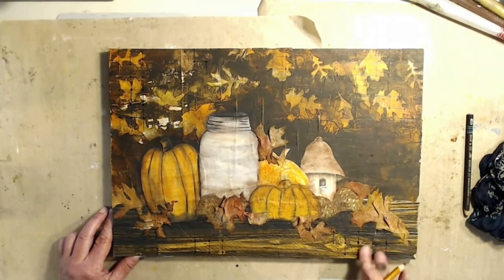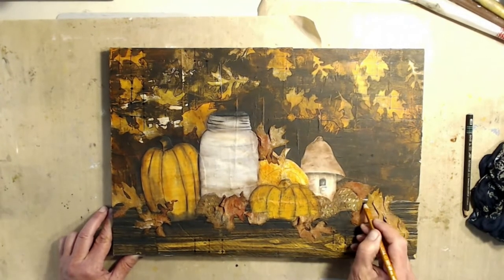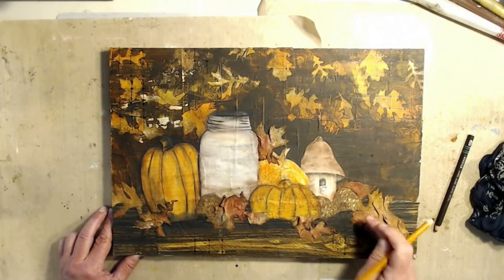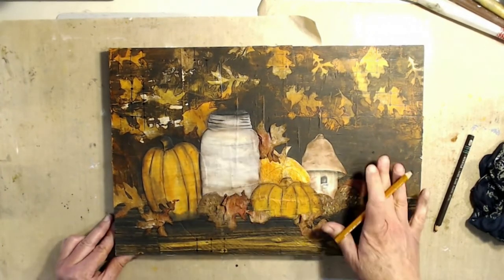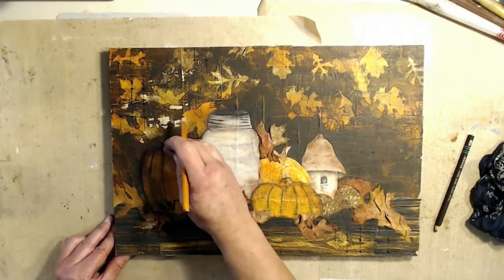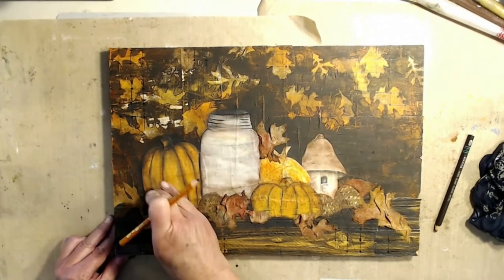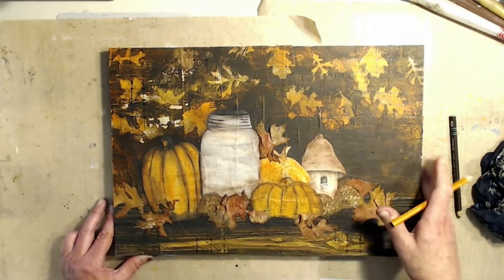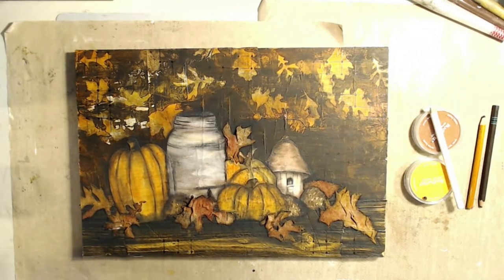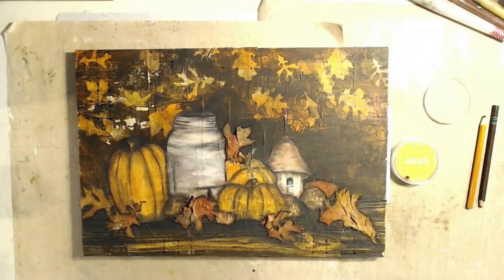I'm just shading underneath all of this centerpiece because there's going to be a lot of dark and shadowing there. Just putting that shading underneath the centerpiece — super cool. Now I'm going to skip the shading; you're going to see it next week on Tuesday. And here — bam — we go right to the end. It's all shaded. What do you think? I think it's really neat.